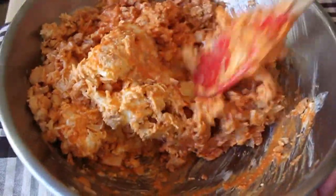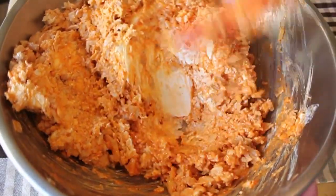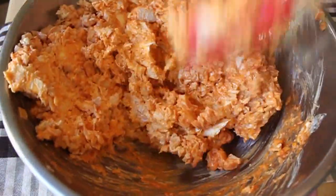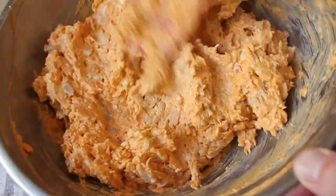By the way, buffalo chicken wings go with blue cheese dressing, not ranch. I don't know who decided to start serving ranch dressing with chicken wings — probably some idiot. It really doesn't go as well as blue cheese; you want that salty, sharp tang.